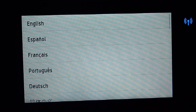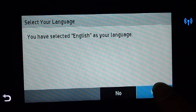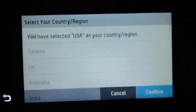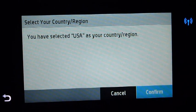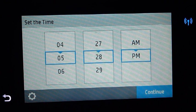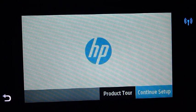This is the setup screen that you'll see after the first power up. You need to set the language. We will set the country and region as USA. Set the time and date and thereafter, you can continue to setup.